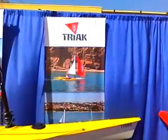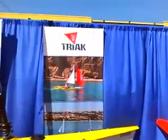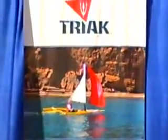This is Joe Farnaccio from smalltrimamarans.com. One of my highlights from 2010 was visiting the Annapolis Boat Show, and while I was there, I met up with legendary trimaran designer Jim Brown.